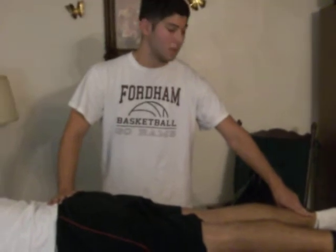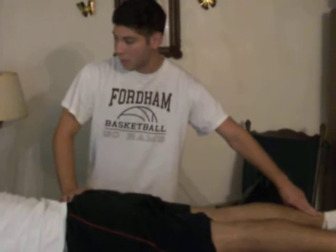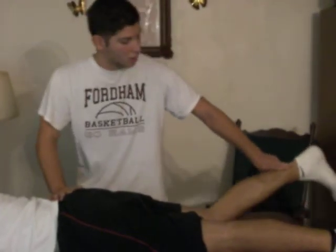I'm going to apply fingertip resistance superior to the ankle. Can you please kick up as hard as you can while fighting my resistance? Go. Apply some overpressure.